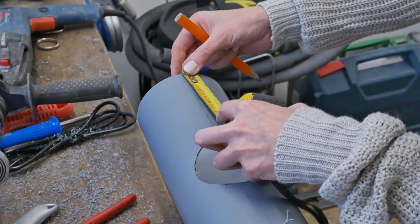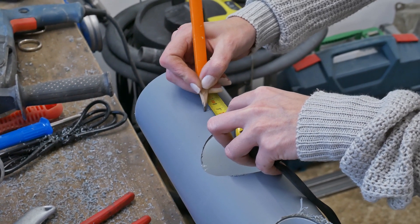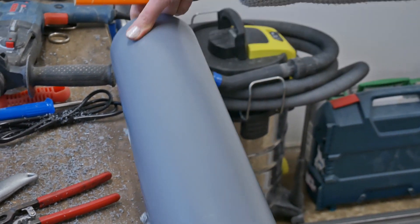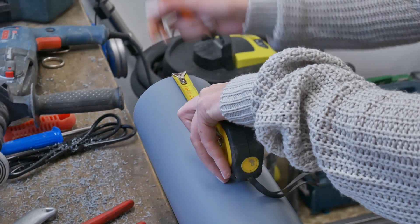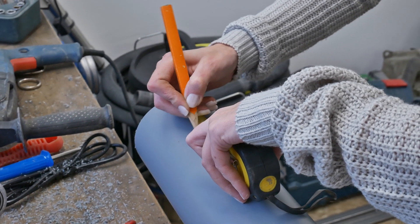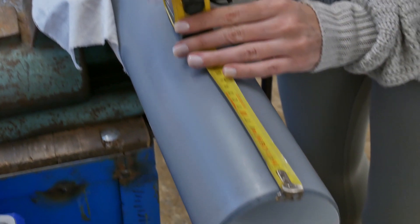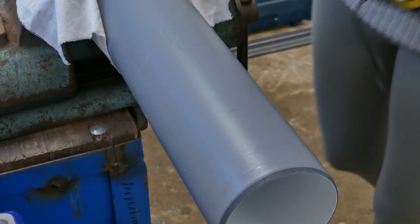Now we are going to measure the center of the inlet hole — it's 9 centimeters from the edge. We are going to release the channel and flip it over. Measure the center of the valve: 9 centimeters from the edge and 10 centimeters from the other side, for the outlet hole.